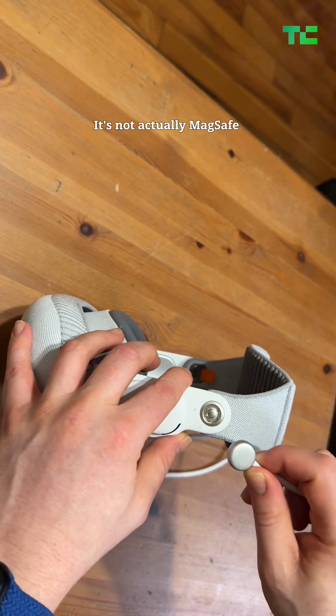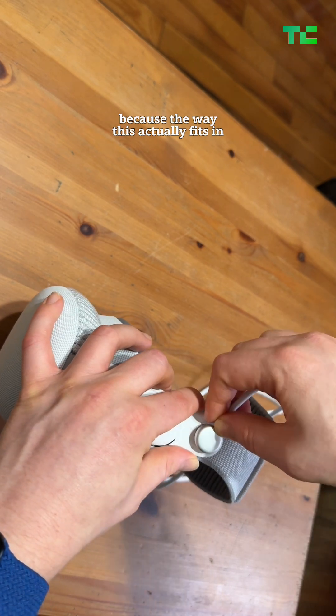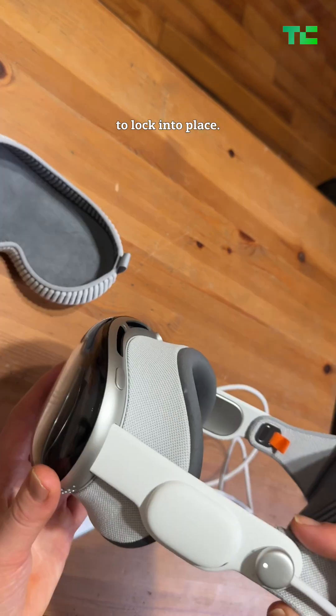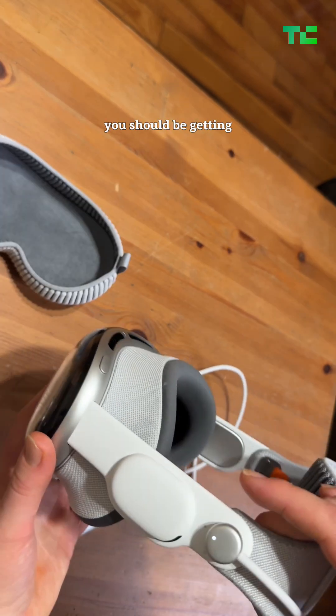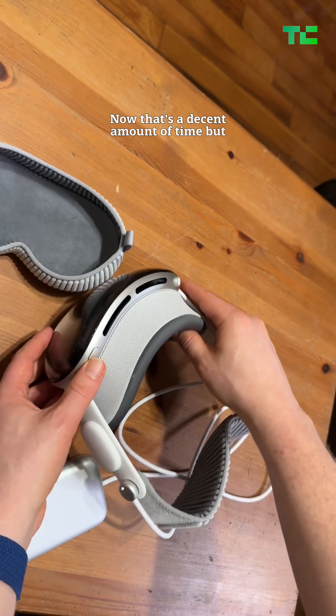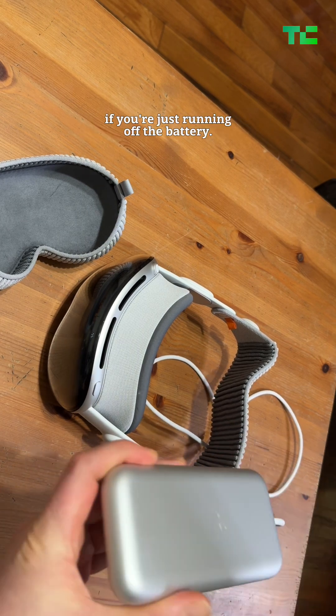It's not actually MagSafe, so it won't magnetically stick. The way this actually fits in, you stick it up top and then it twists like that to lock into place. As far as battery life goes, I think you should be getting somewhere in the neighborhood of two and a half hours. That's a decent amount of time, but you're only going to be able to watch a chunk of a movie if you're just running off the battery.